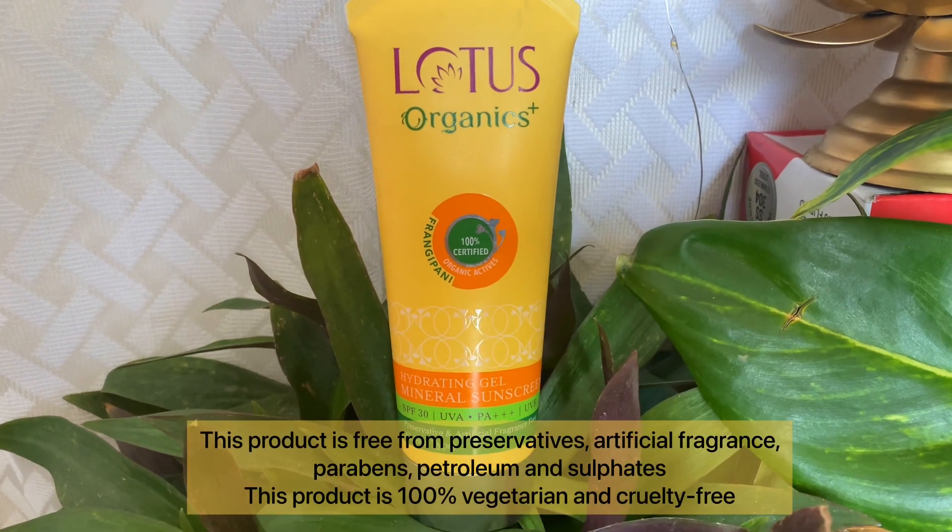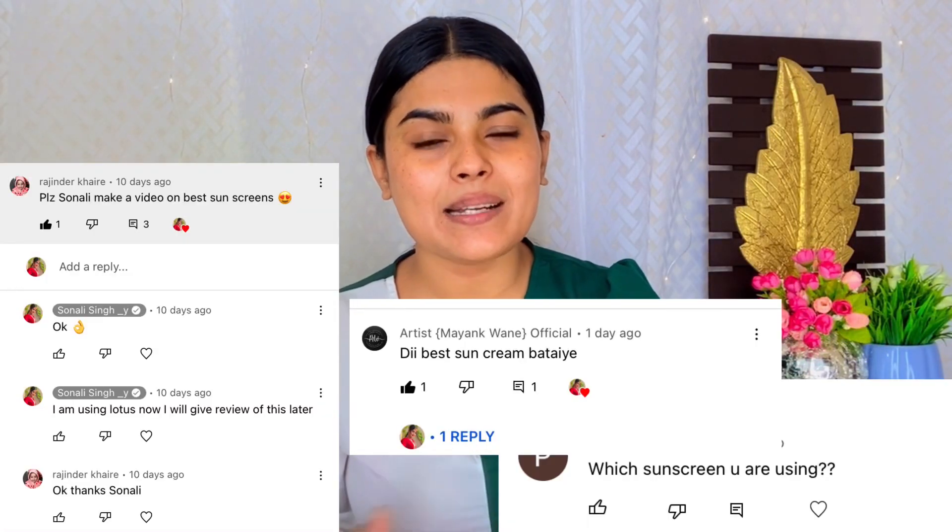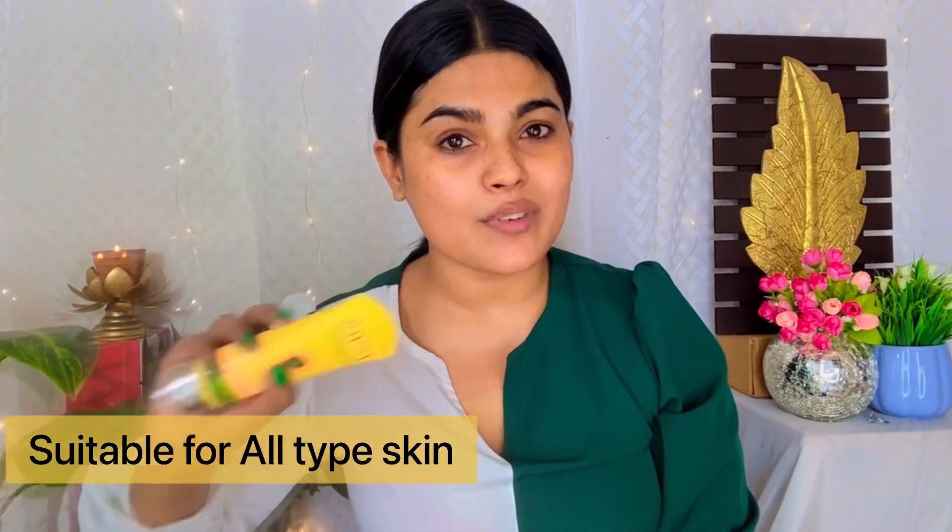I use Lotus Organic Plus Hydrating Gel Mineral Sunscreen SPF 30. Many of you have been asking me to recommend the best sunscreen, and I replied that I would share it once I tried it. So finally, I can recommend the same thing that I have used myself — something natural and safe for your skin, whether it is a product or DIY. I recommend this to everyone because it is suitable for every type of skin, and it contains 100% certified organic actives.